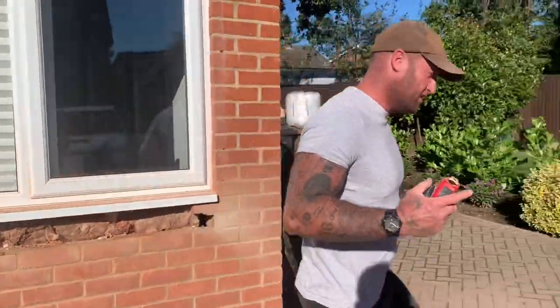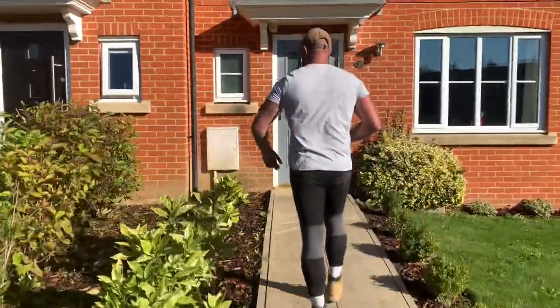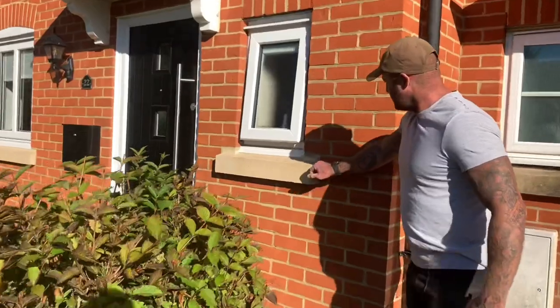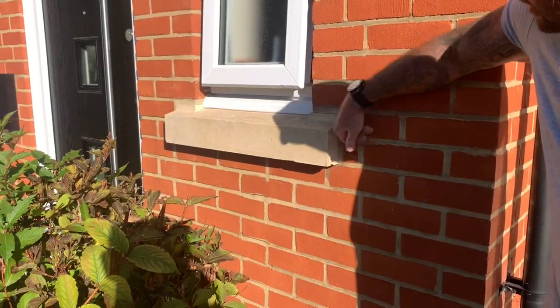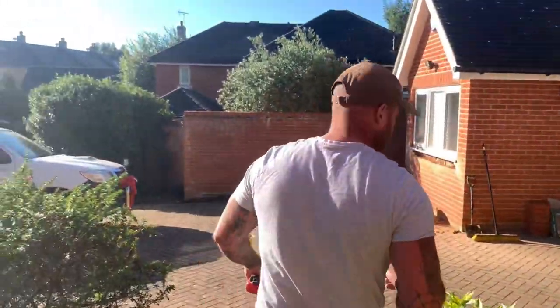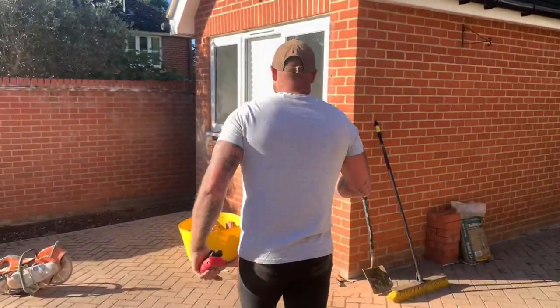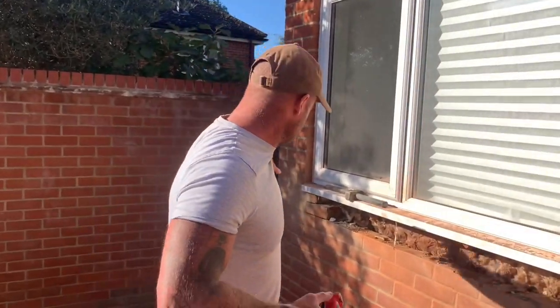Follow me here — you can see what we call the horns. The horns of the seal are bedded into the brickwork. So we've got to make sure we get a nice plumb line and the measurement is spot on. Now if there is a problem with the seal being 10 or 20 mil over or under, I'll pop the rougher cut on the offside so you don't see the joint as much. But I've measured the seal and it's within 5 mil — so we're good. Let's get a nice cut, let's get it going.